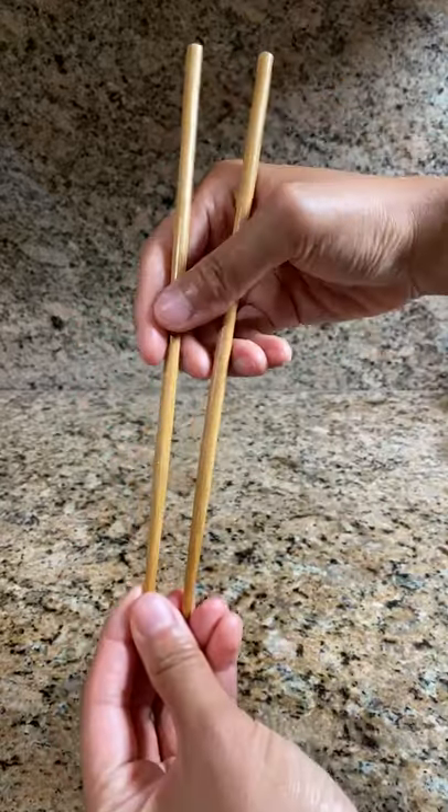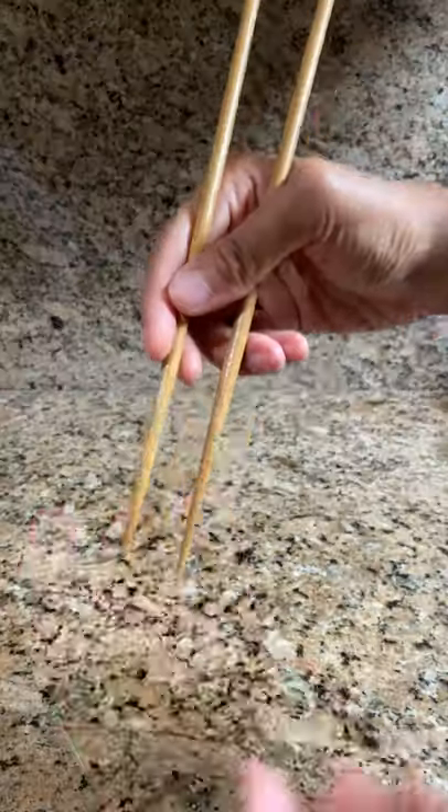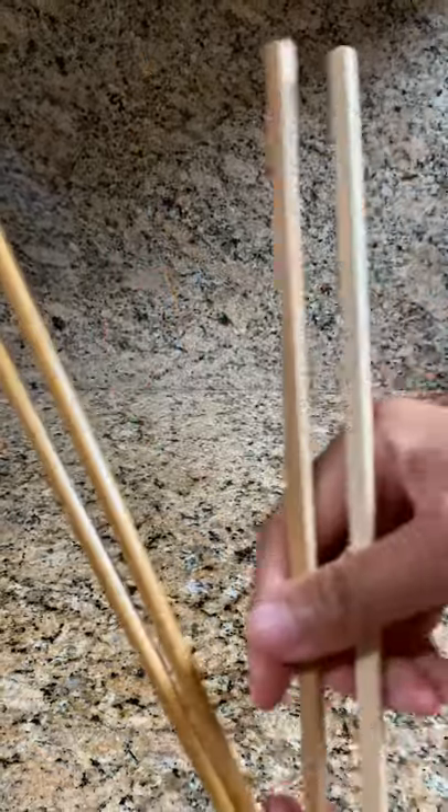Tip one: you'll be able to use all sorts of chopsticks later, but for now, pick one that fits comfortably in your hands. Tip two: pick a material that's not too smooth. I recommend wooden chopsticks like these, instead of metal chopsticks.